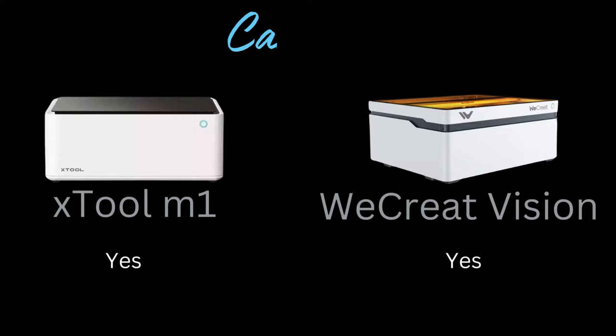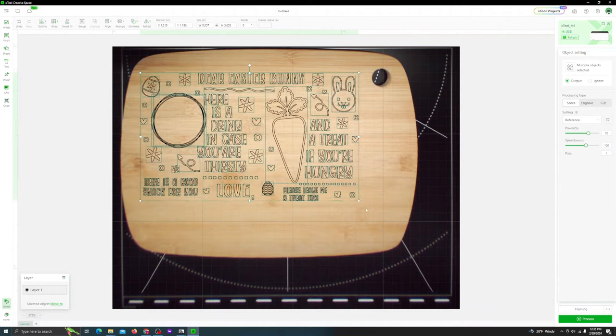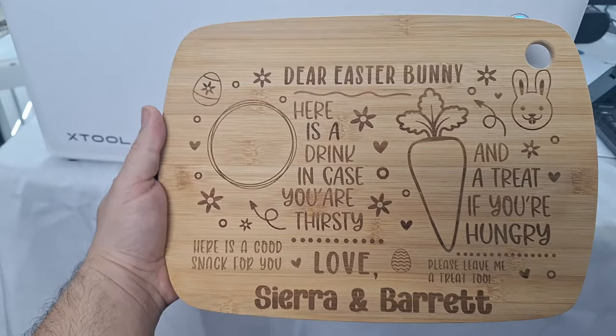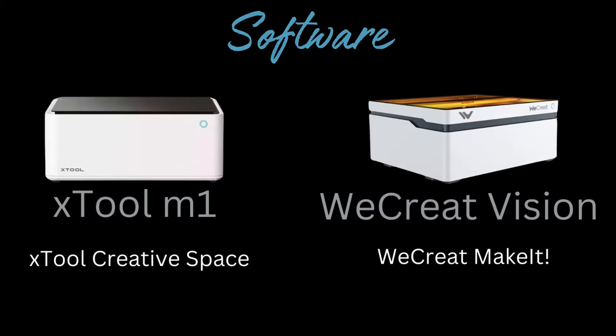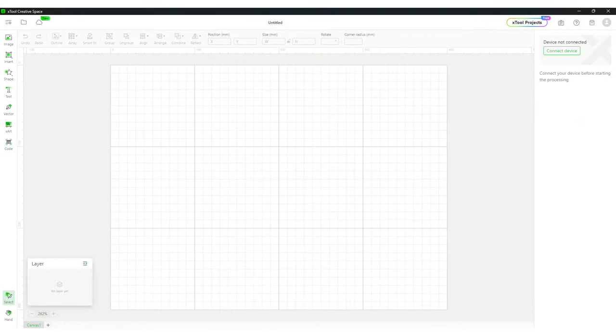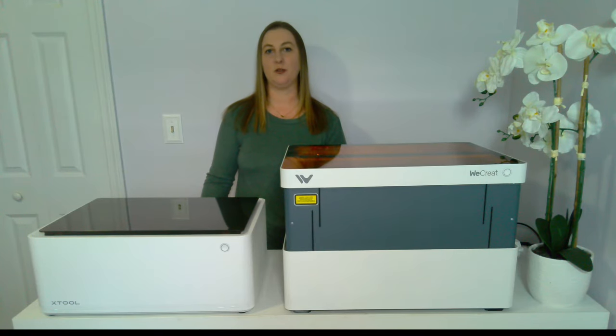I love how both of these machines have a camera built in. This makes it so you can see your blank when it's on the bed — you can drag and drop your design into the software and know it will engrave exactly how it looks on the screen. Both machines use their own version of software. The WeCreate software is called WeCreate Make It and XTool's software is called XTool Creative Space. They're pretty similar and have a lot of the same frequently used tools like importing designs, adding text, and shapes. Currently the XTool software has some more useful features like being able to export designs as an SVG file, but the WeCreate Make It software is getting better over time.